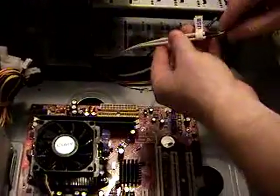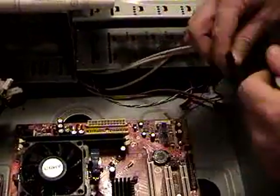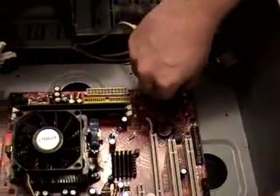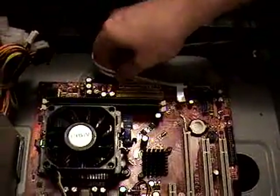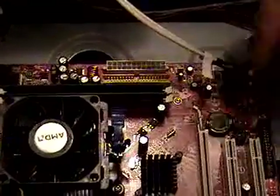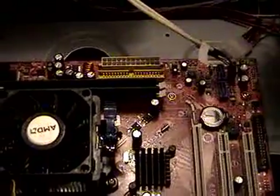We're going to take the USB. The USB is always keyed — there's one pin missing. We'll just come over here to the first one and plug it on in there. That's one of the USBs. The second USB. Zero ATA one and two. IDE channel.